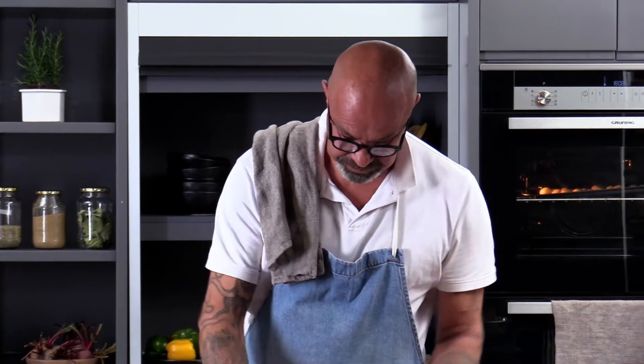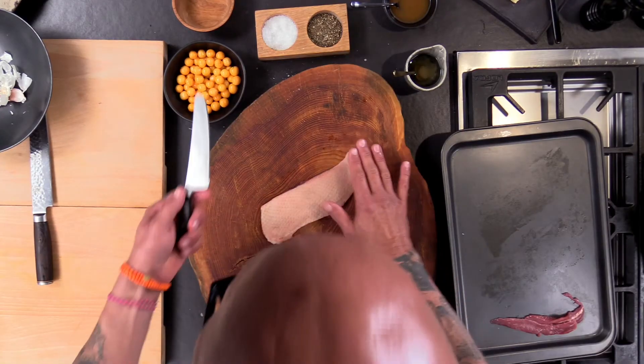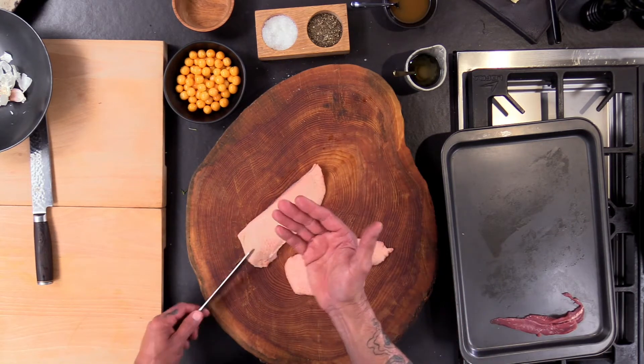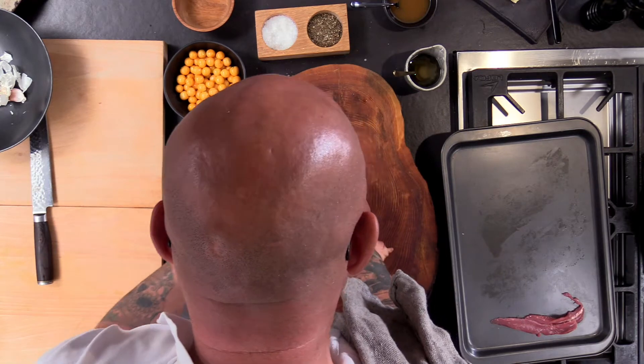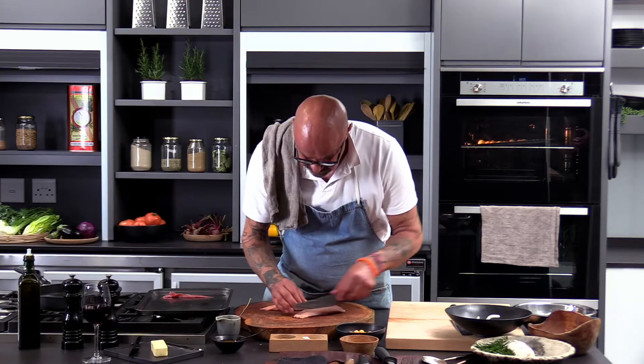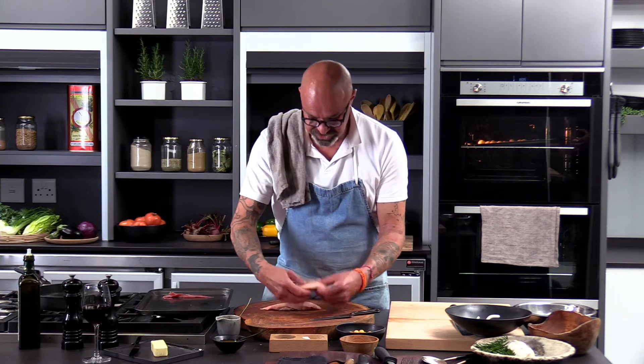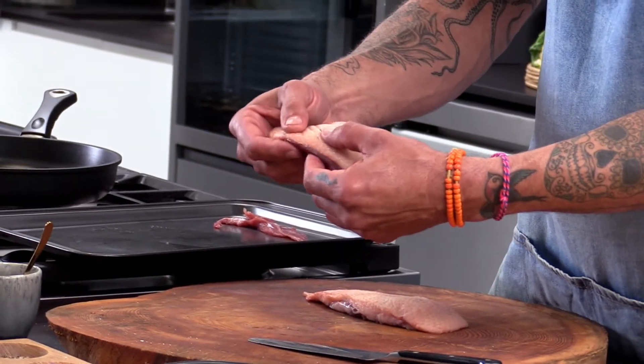To score the duck, you basically just need a sharp knife. Put the duck on the board, skin side up. And then what you do is, using your knife, you do a slight thin incision in the fat only.